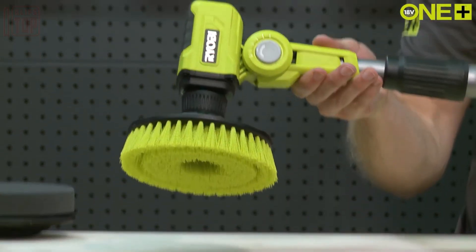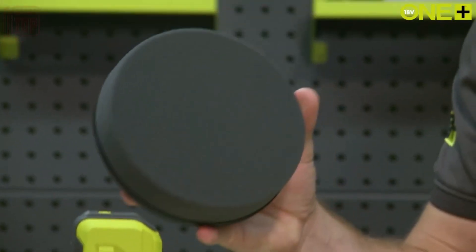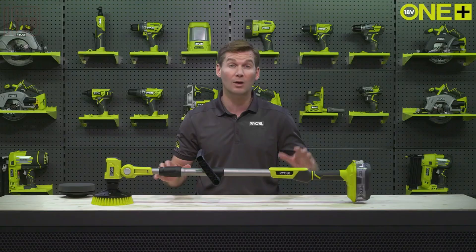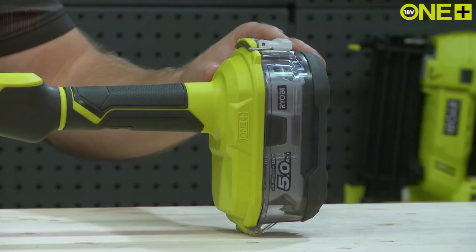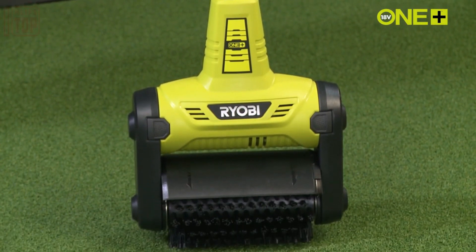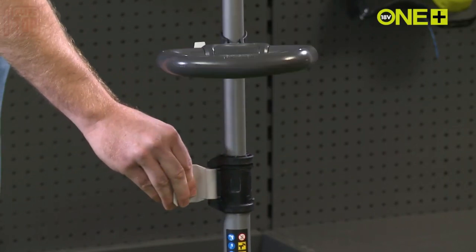These cleaners typically employ a combination of water pressure and, in certain cases, scrubbing attachments to efficiently eliminate dirt, grime, algae, and other forms of debris from outdoor spaces. The convenience of cordless patio cleaners significantly simplifies outdoor cleaning tasks, freeing you from the limitations of cord length and the necessity for a power supply.